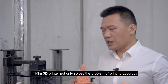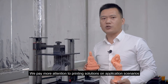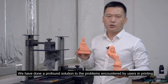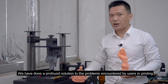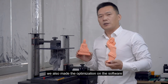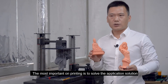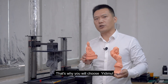Edimo 3D printer not only solves the problem of printing accuracy — we pay more attention to printing solutions for application scenarios. We have developed a platform solution to problems encountered by users in printing, and we also made optimizations on the software. The key of the printer is to allow you to print whatever you want. The most important thing is to solve the application solution. That's why you will choose Edimo.